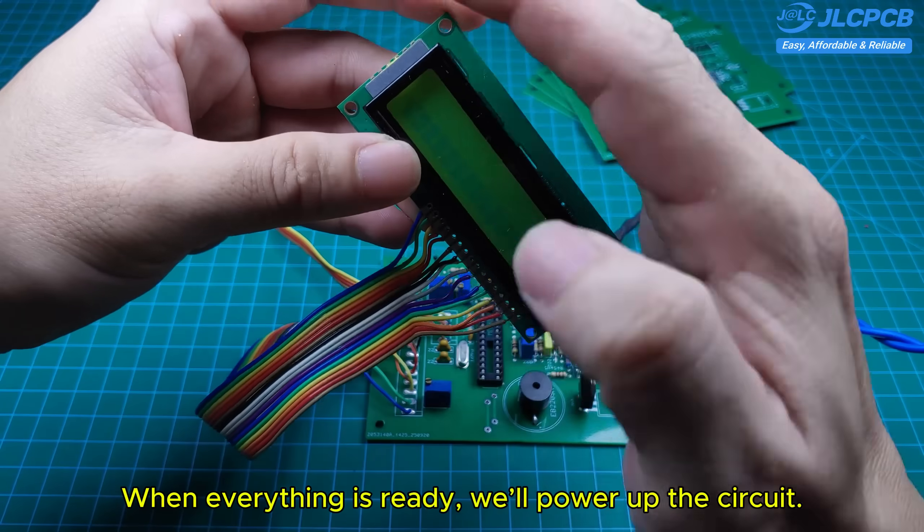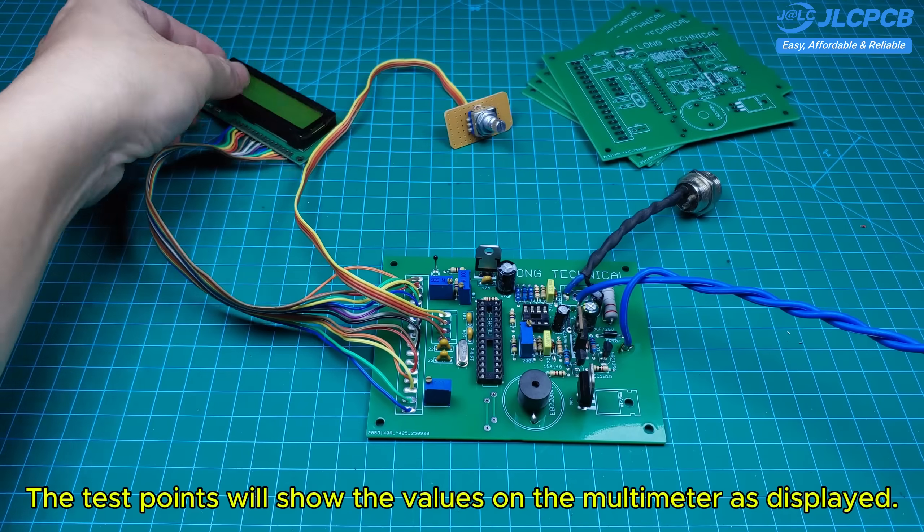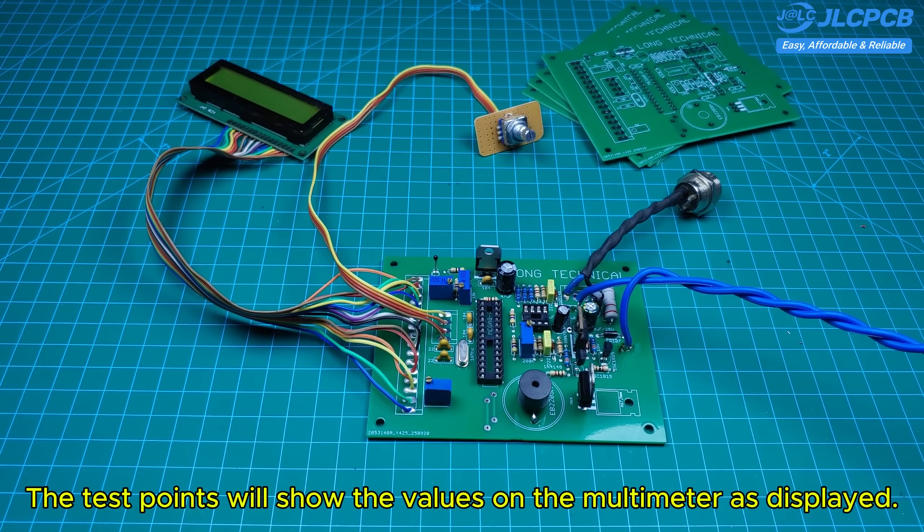When everything is ready, we'll power up the circuit. If it's working properly, the test points will show the values on the multimeter as displayed.